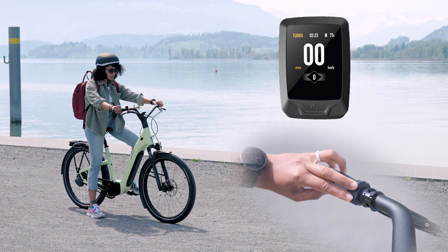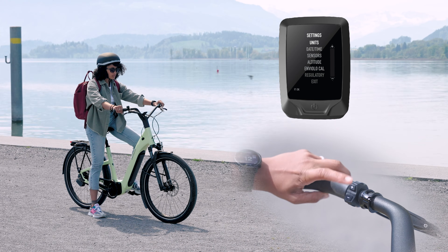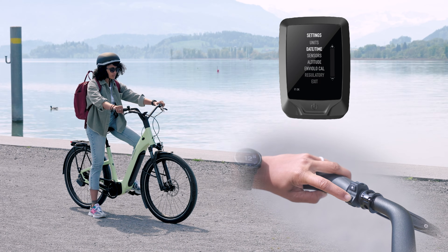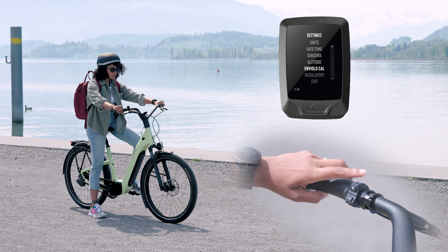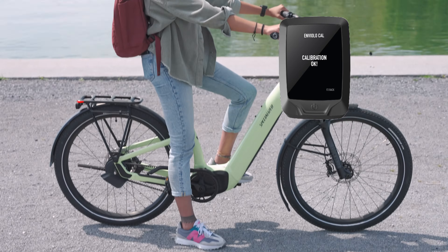Dual press plus and minus on the remote to access the settings menu. Use plus or minus to scroll to the option. Press F1 to select Enviolo Cal and follow the on-screen instructions to complete the calibration.